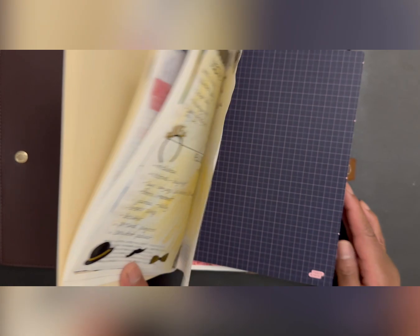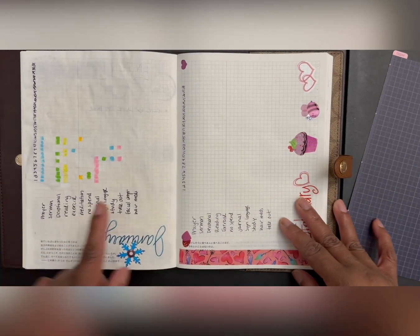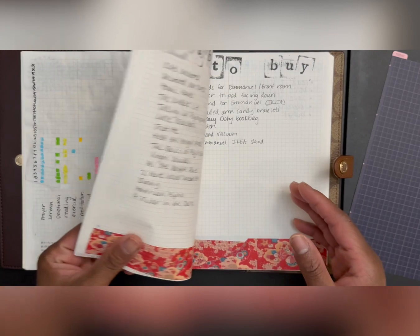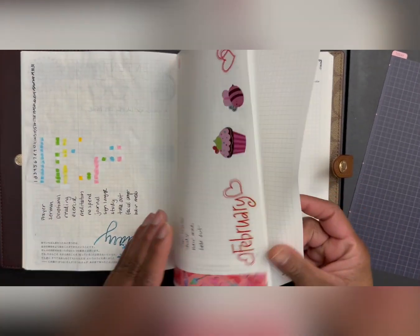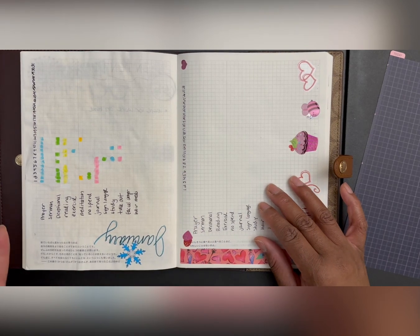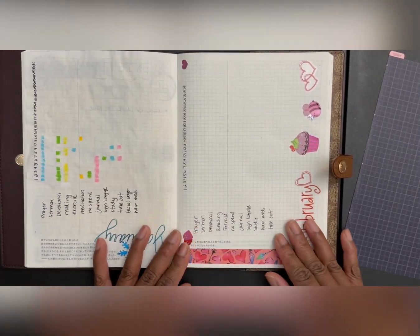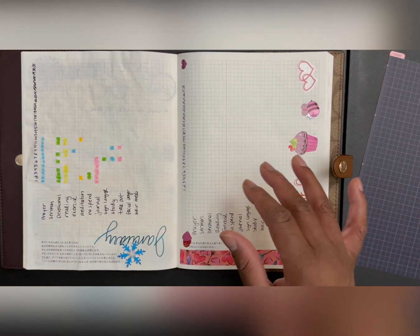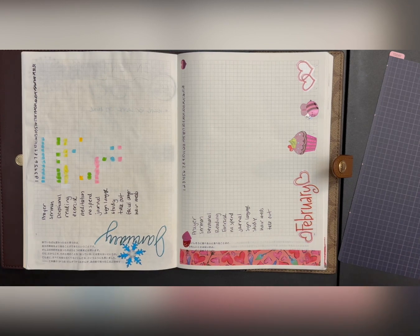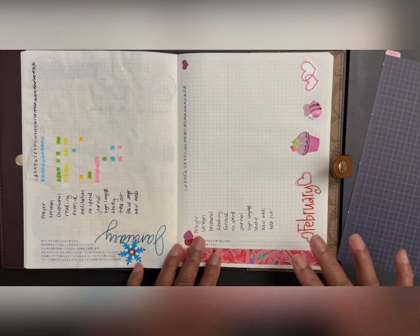So let me do a quick flip through. This month, as far as tracking goes, I wasn't good at it — I just didn't keep up with it. I had already sectioned these out, so from here to here it's spaces for each month to do monthly tracking. The reason I wanted monthly tracking here was to monitor my goals for this year. But I'm realizing I may also need a smaller tracker in a notebook I carry with me all the time, so I can jot things down and bring it back here.